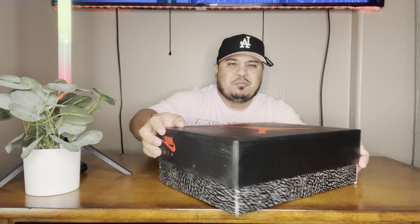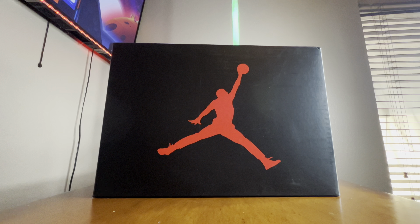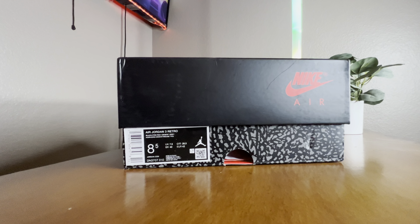The box is looking good already. First impressions of the box — it does look really good. There's a little denting right here, but that is nothing; that's normally going to happen especially if these are coming from far away and you're still getting a good deal. Here is the shoe tag — Nike Air Jordan number three is right here. Let's go ahead and open it up.